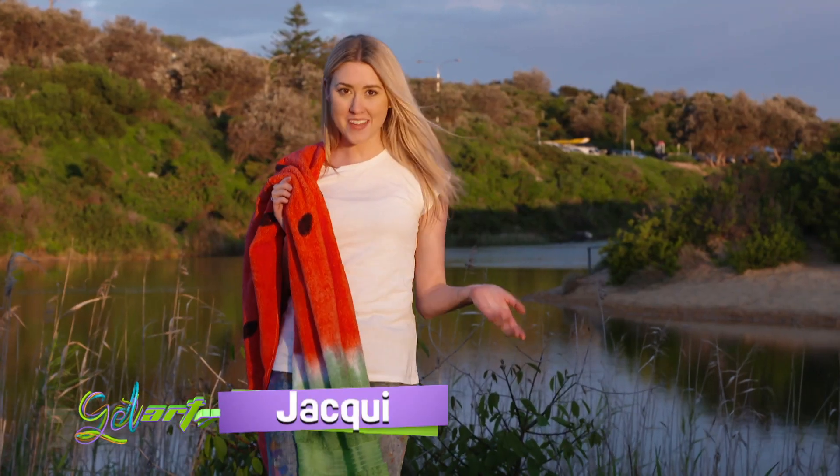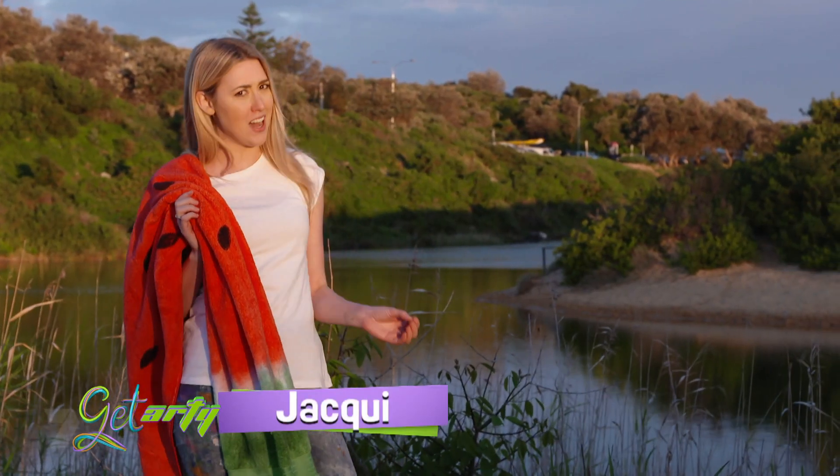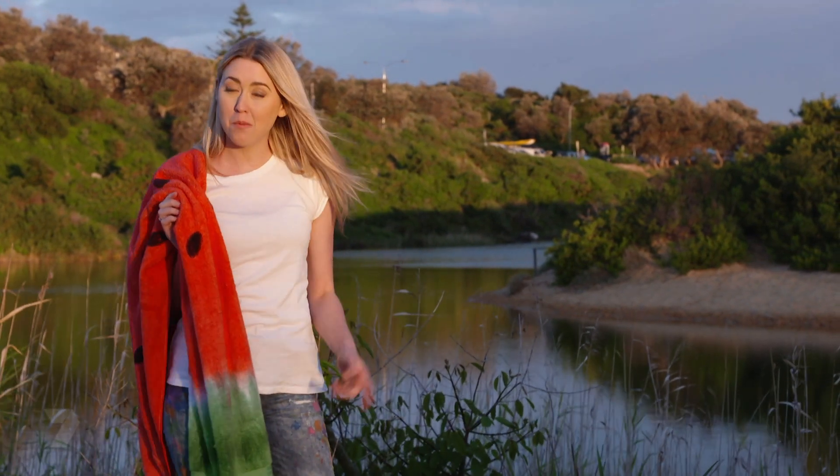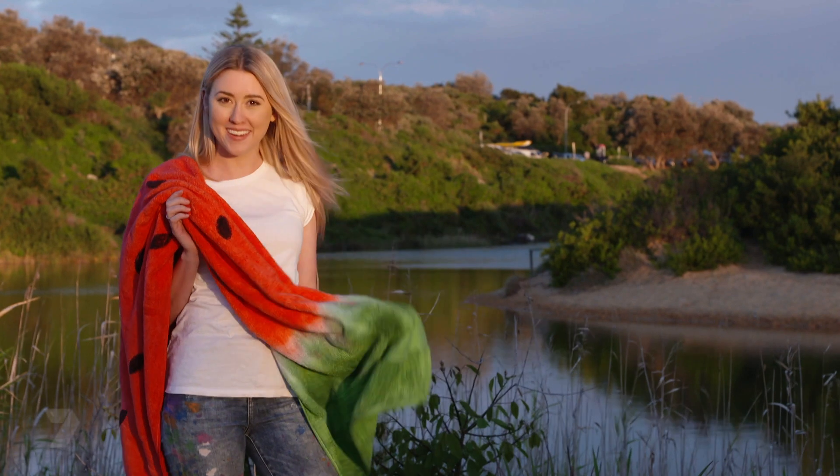Have you ever had one of those days when you're down at the beach, you jump out of the water and you can't spot your own towel because it looks like everyone else's? Well I'm going to solve that problem by turning my towel into a big colourful watermelon.